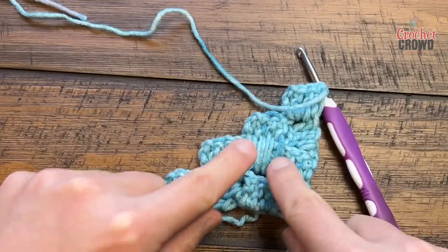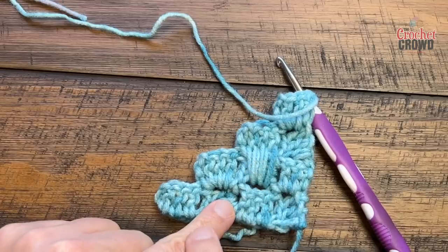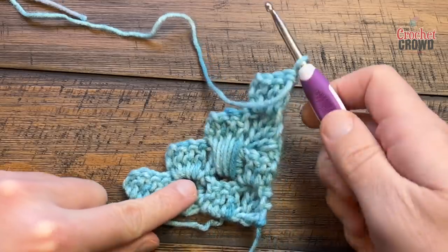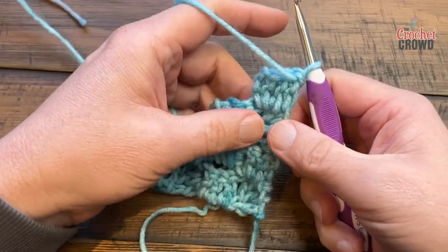This is a little bit loose, so just pull things and be a little more consistent — it may take you a bit of practice. Maybe do a practice swatch just to get the feeling of it. Let's do the next row.